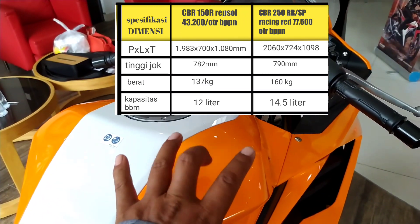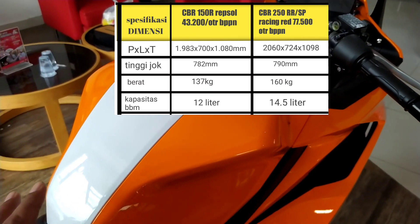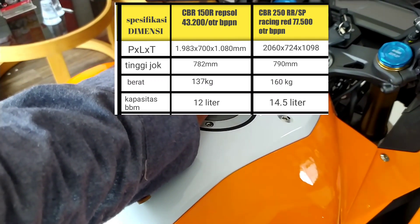Untuk CBR 150R tampilannya sangat biasa, tanpa ada tambahan lainnya di bagian samping tangki. Kalian bisa cek di bagian spesifikasi dimensinya untuk perbandingan lebih lengkap.